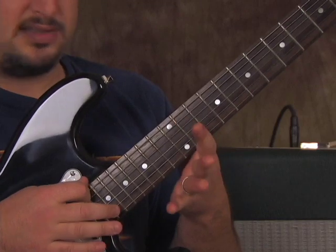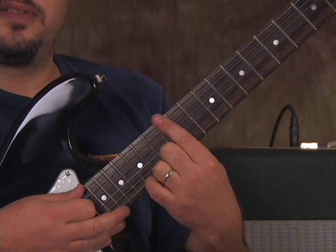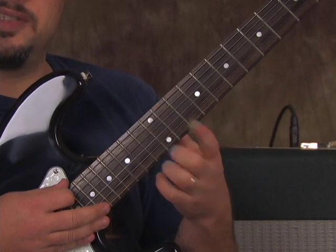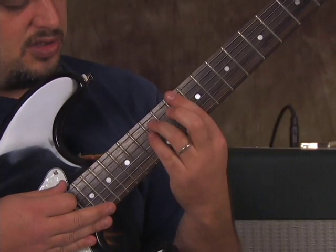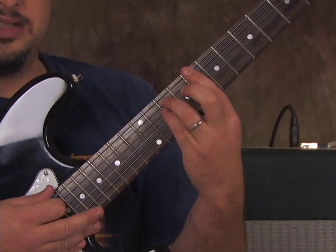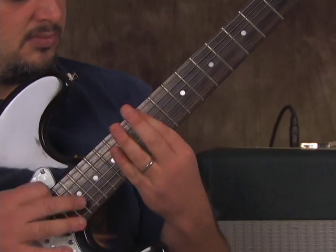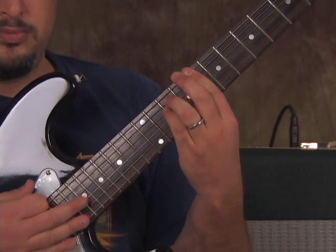We're going to do two open E's, then index finger on the 12th fret of the E string. Then two more opens to the 11th fret. Then two opens, then a power chord with the root on the 10th fret of the E string — you can do a super power chord — and we're going to do that slide down: this time it's 10, 9, 8.